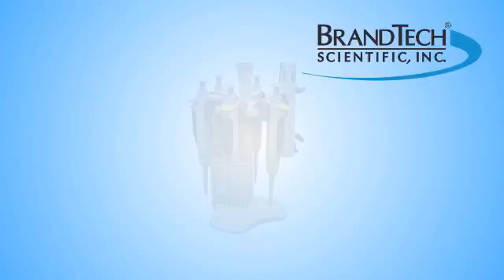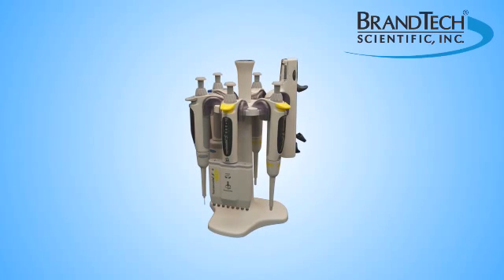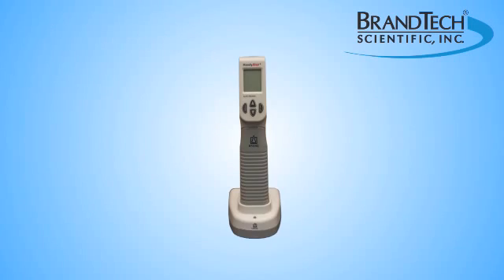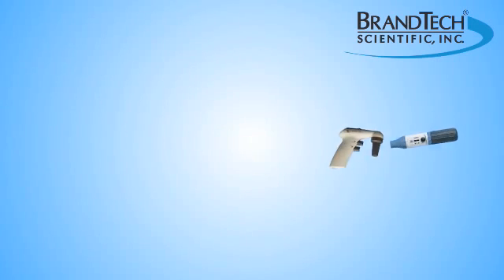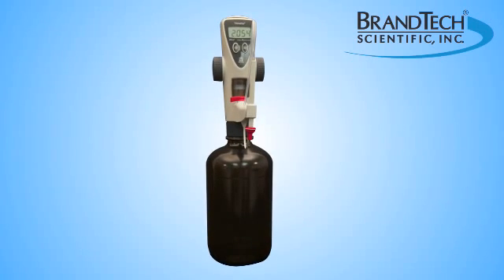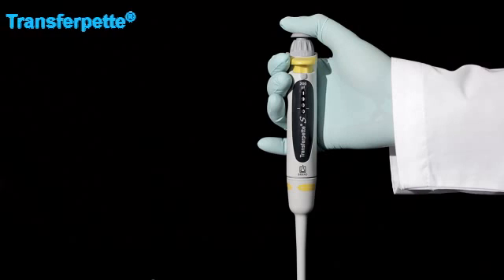Brantek Scientific offers a full line of liquid handling products including single and multi-channel pipettes, repeating pipettes, pipette controllers, bottle top dispensers, and bottle top burets. Today we will explore our TransferPet S Pipettes.